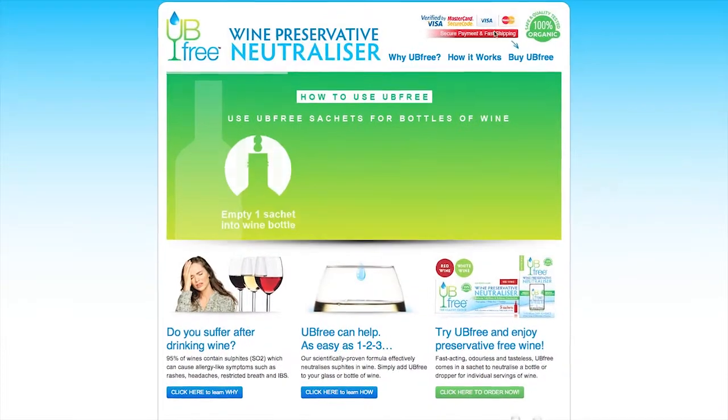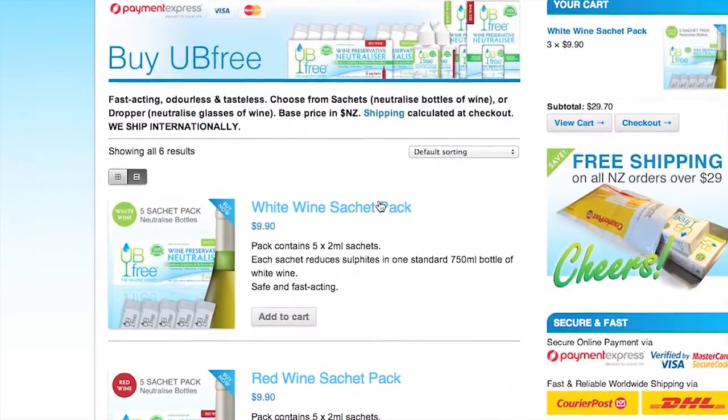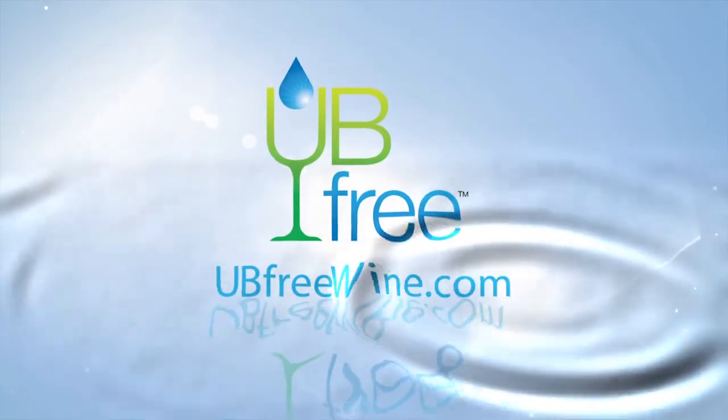UB Free is available now in store and online. Visit our website for a list of stockists or buy UB Free from our secure online shop. Buy now and get UB Free delivered to your door. Visit ubfreewine.com.